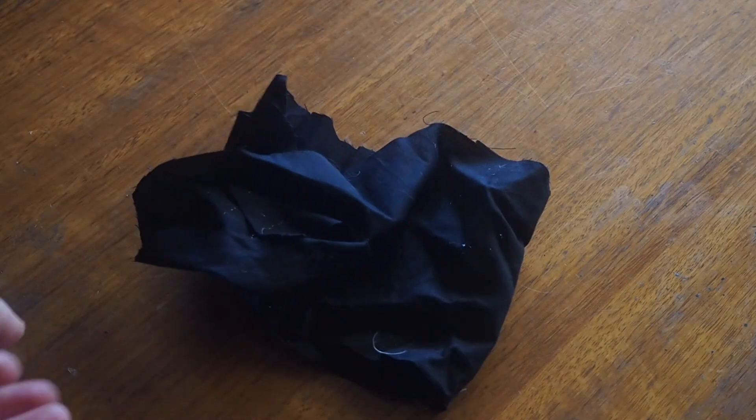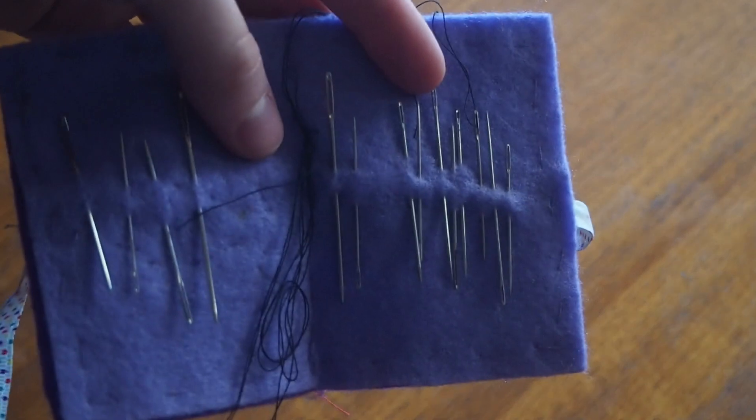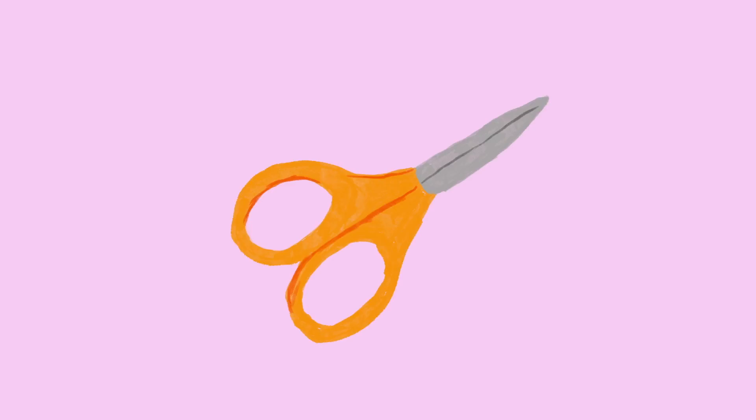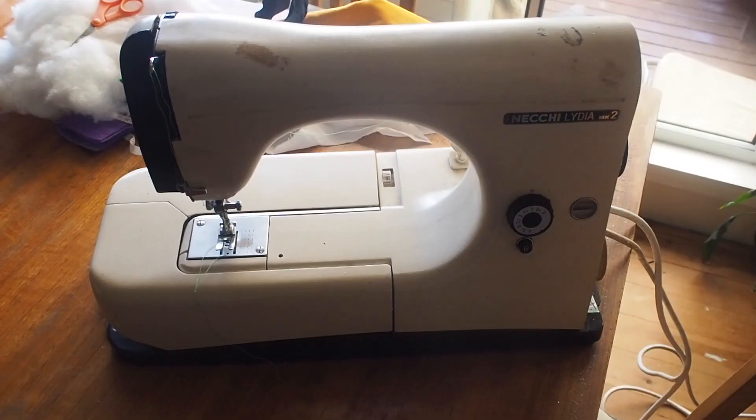You will need some fabric for the body of your frog — I've got a pile of this orange-yellow stuff — some white fabric, you don't need a huge amount so just a bit of scrap, some black fabric, again just scraps, some black and white thread, a needle — you only need one — some stuffing, you can cannibalize a pillow for this or just buy some, and fabric scissors.